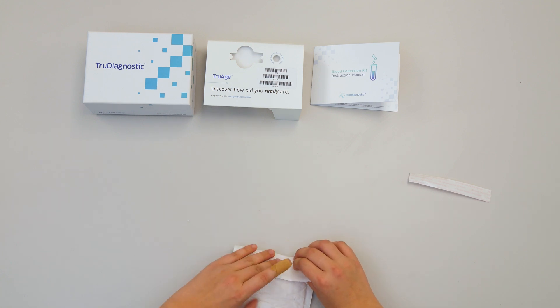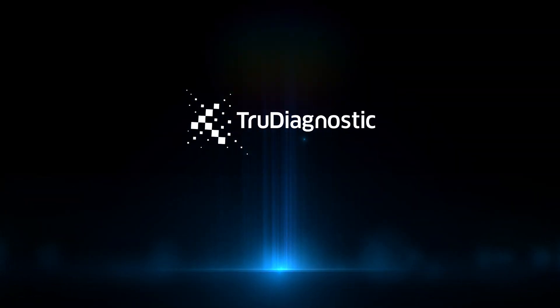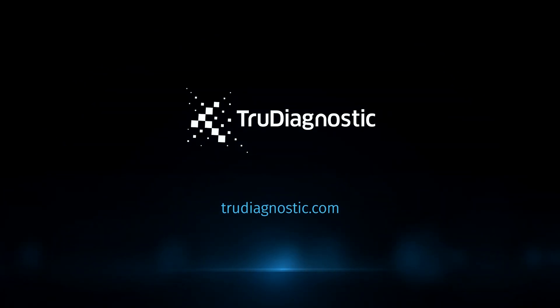Thanks for purchasing your blood collection kit and we look forward to revealing your true age. We'll see you next time.